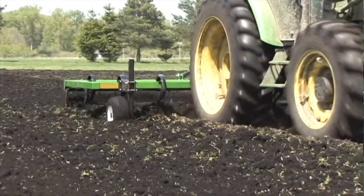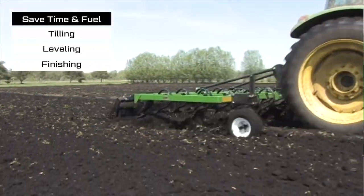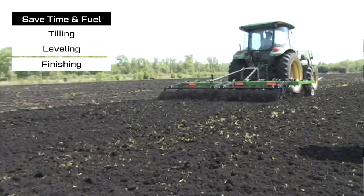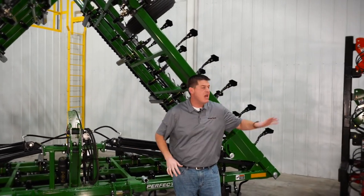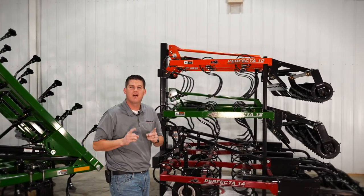With a 30-plus year track record, you can trust the Perfecta to save you time and fuel by tilling, leveling, and finishing your seed bed in a single tillage pass. Today we're going to walk around this 40-foot Perfecta with double basket attachments and our Perfecta display, and show you why this would be a great addition to your farming operation.